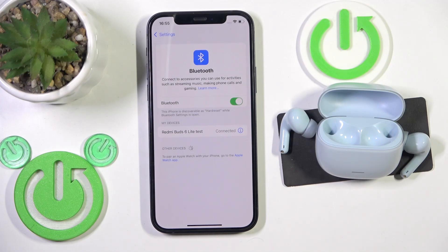Hello everybody and welcome. In this video I'm going to show you how to fix when one earbud isn't working on your Redmi Buds 6 Lite.